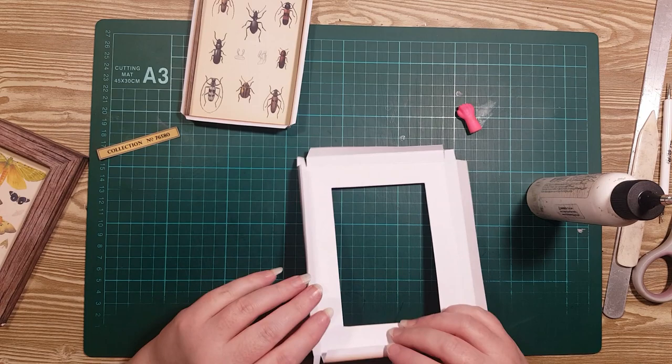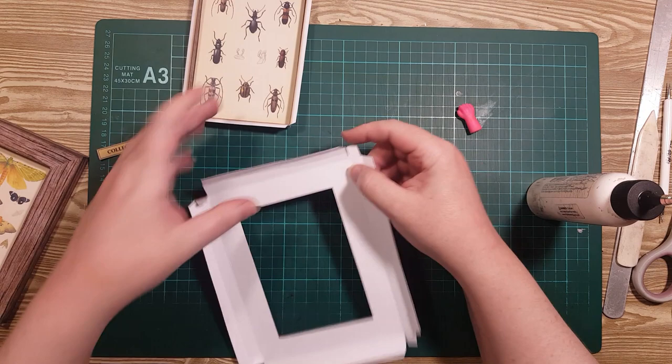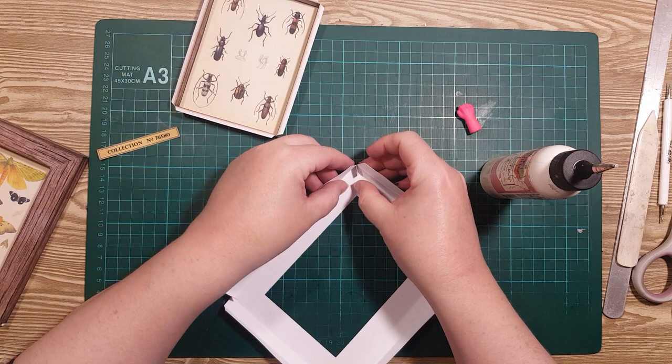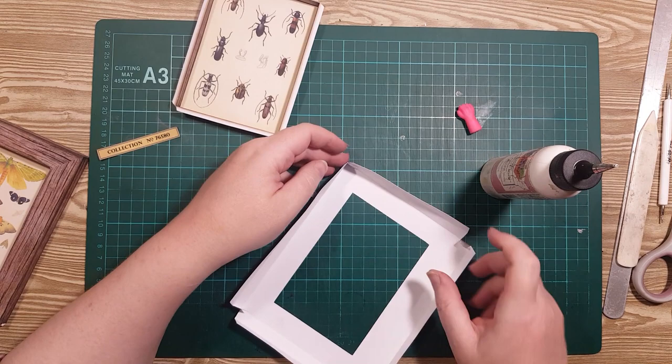This time we want the flaps on the inside, so I'm going to fold those in. I'm going to pop a little bead of glue there and connect it to the next bit inside like that, pinching it for a second to let it stick.